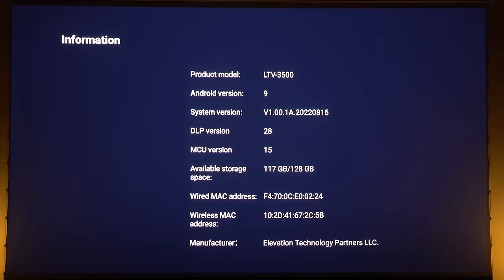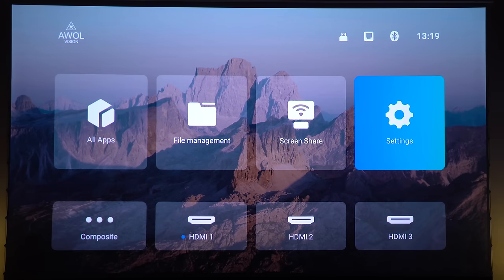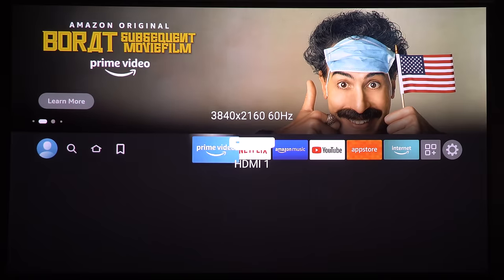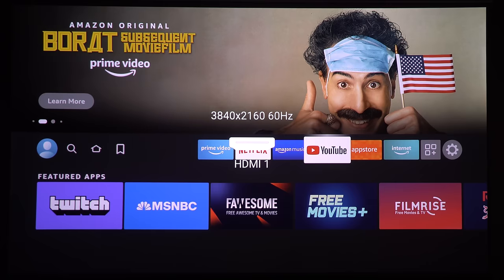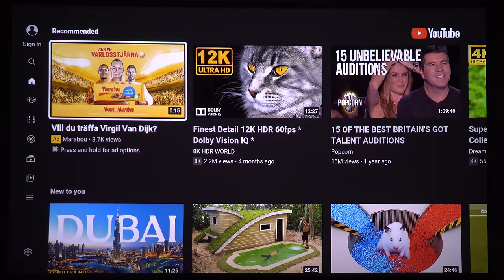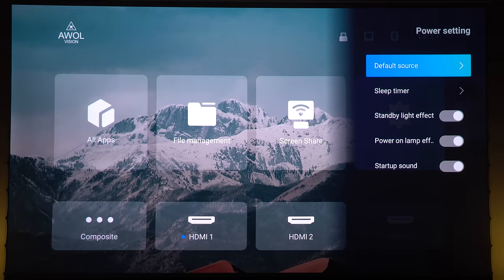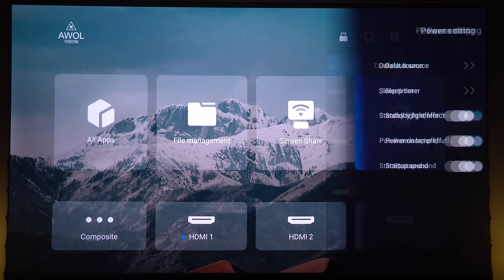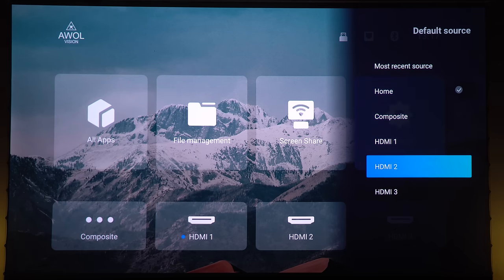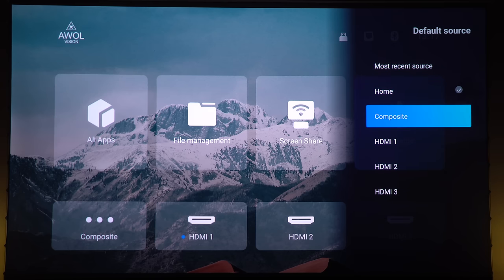When it comes to connectivity, all devices I have work very well with this projector, and the Fire TV Stick is no exception. This device is great for streaming and has many useful apps. For those who only want to use the Fire TV OS on this projector, you can set the projector to boot directly into the Fire TV Stick and skip the internal OS completely if you like.